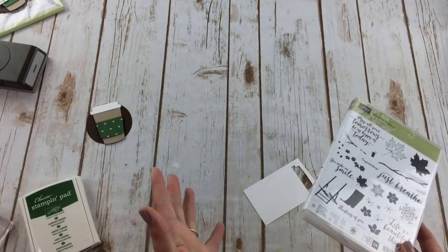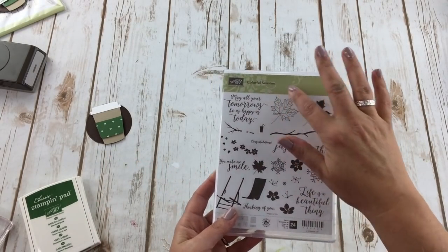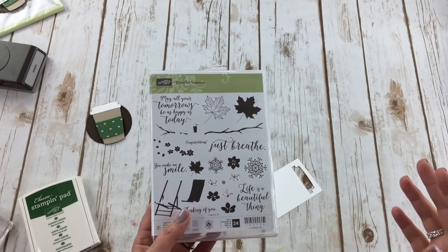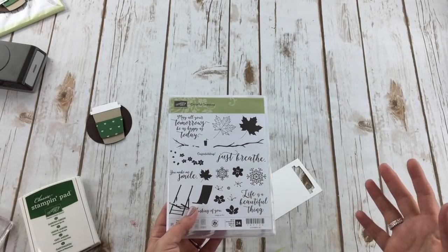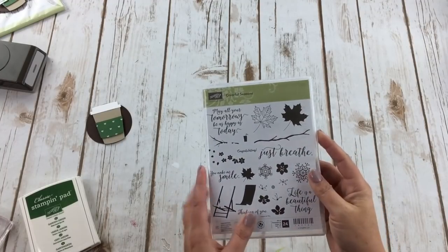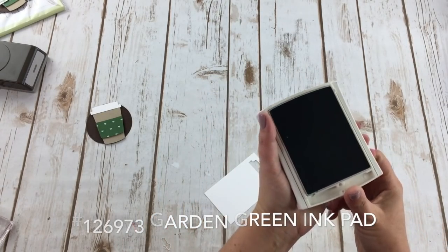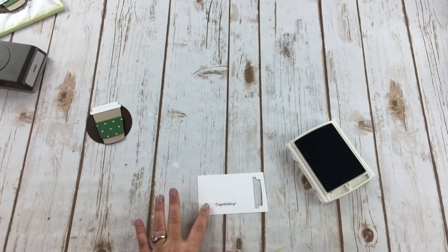We're going to take our Whisper White — I was looking for a congratulations sentiment. These are for my top 10 sales on my team, so I pulled out the Colorful Seasons stamp set. It's a great set with a coordinating framelit, but I'm just using the sentiment, which shows how versatile stamp sets can be. I'm using the congratulations stamp with Garden Green ink and stamping it right here on the Whisper White paper.